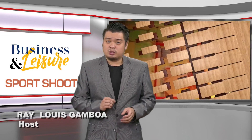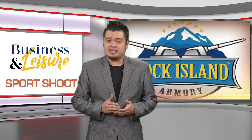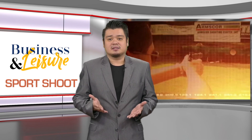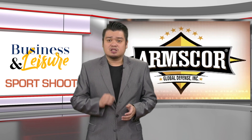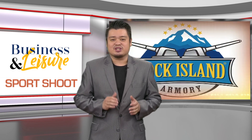It looks like a shotgun and shoots 12 gauge shells like a shotgun. But technically, under US regulations, it is not listed under the category of shotguns. It is categorized as a firearm. It is the VRF 14, which is the subject of the following review in our Sports Shoot segment of Business and Leisure.